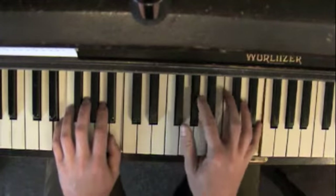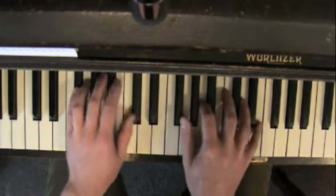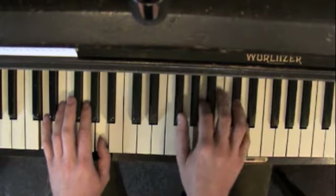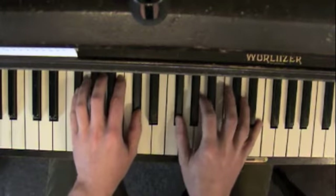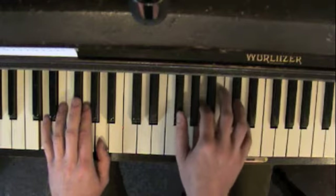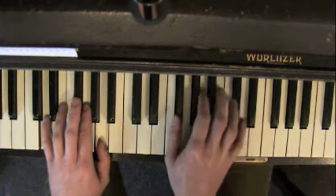One more time. One, two times. Two times. Same thing. The first chord. That chord again.